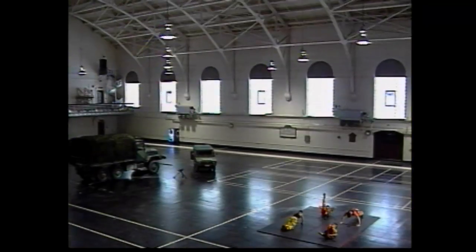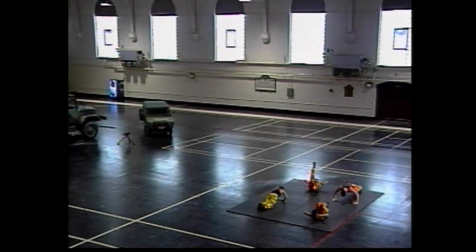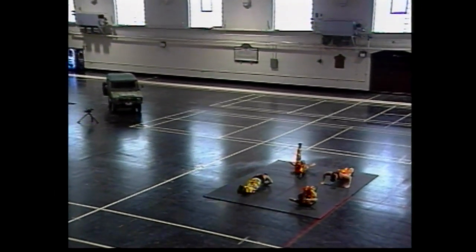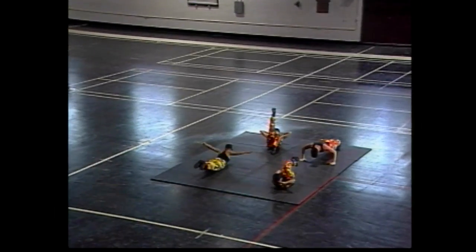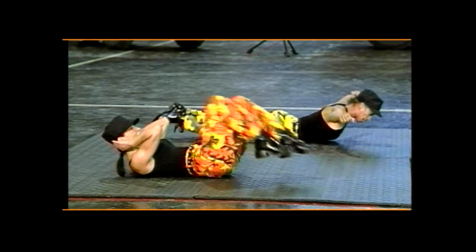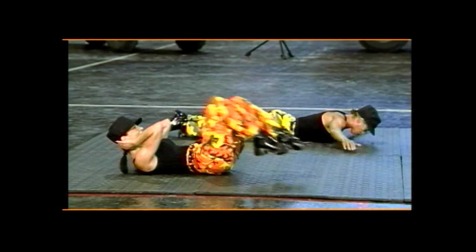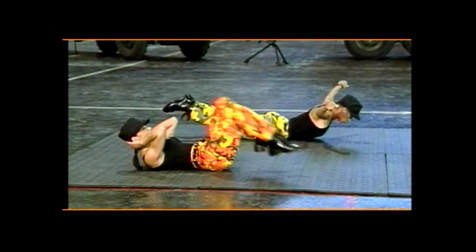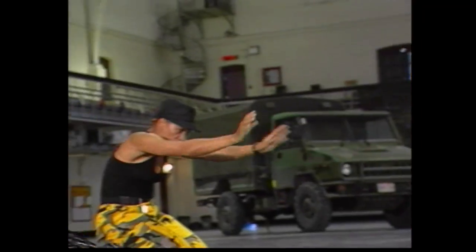Into tricep press — good, here we go. Tricep lift, good, and up, and up, good. Feeling the backs of those arms. Lift, two more, up, one more — good. Back extension, arms to the side and lower. Looking straight down, don't hyperextend the neck. Four more, four, beautiful, three, two more, two, one more time. And just stretch it out, hold that stretch, going around the back. Next rotation, let's go.